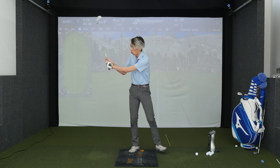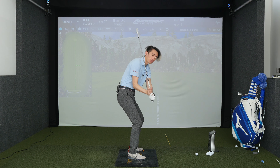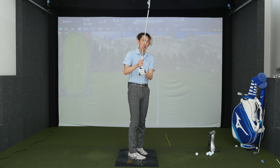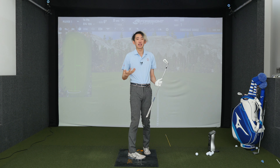Why I talk about down hinging is because I really don't like people holding the lag in a traditional sense. Holding the lag, holding your wrist angles — you can see the more I hold my wrist angles, the steeper I am. Most players don't want to be steep. Most players could benefit from having the club shallow. Holding your lag is not a shallowing piece — holding your lag is a steepening piece.